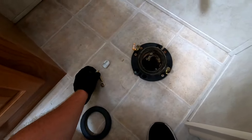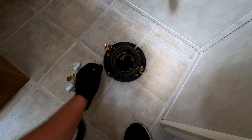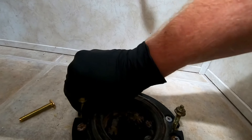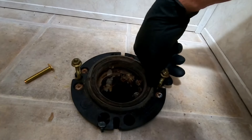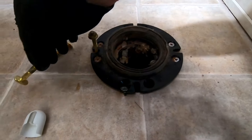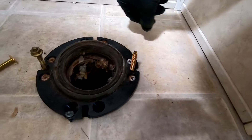It does come with new hardware if you need it. These aren't rusted out or anything and they're the same size. If you wanted to remove them, they just slide out just like that — and then you put your new ones in.